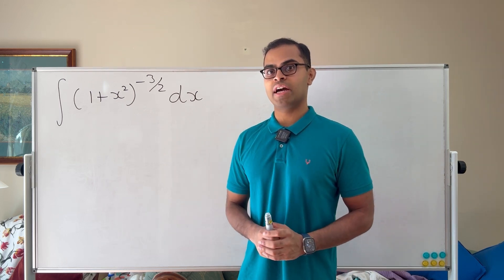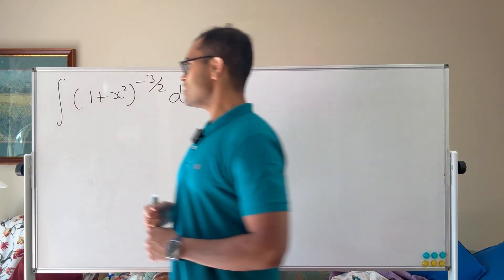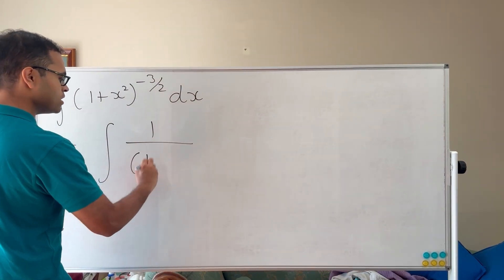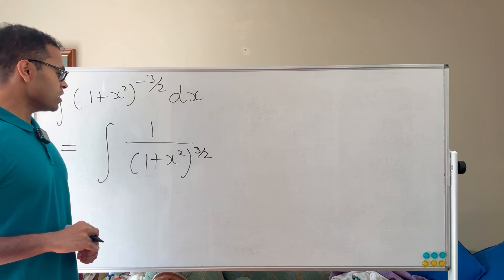Here we have the integral of (1 + x²) to the power of negative 3 halves, and to make it easier to read, I'll write it as 1 over (1 + x²) to the power of 3 halves.